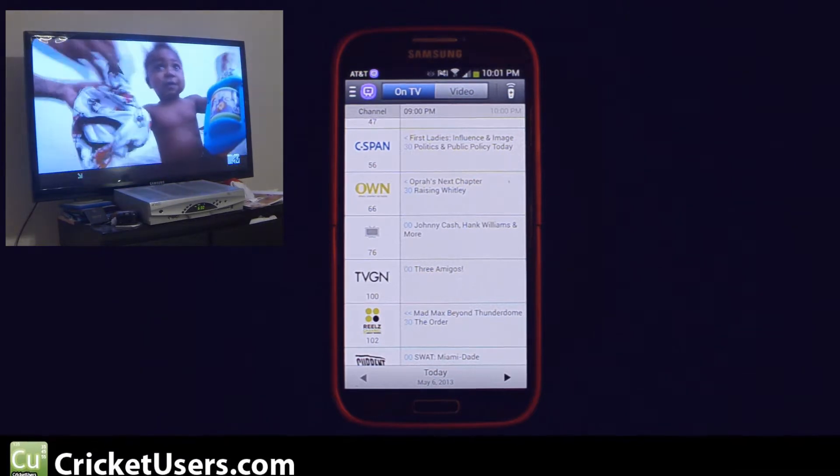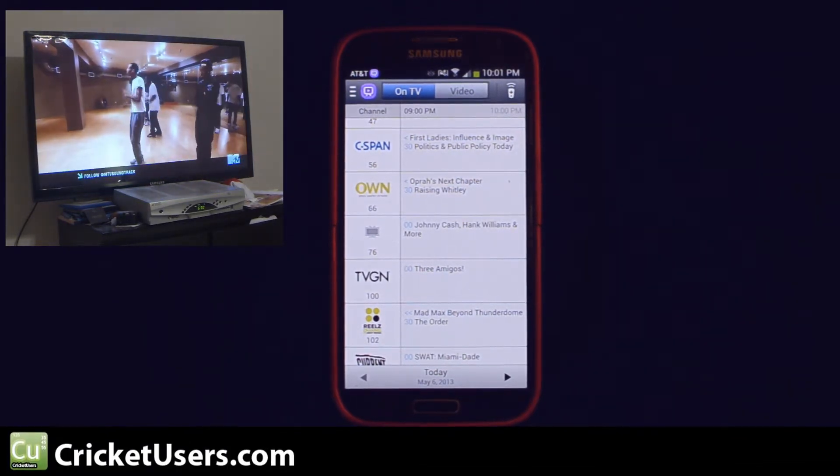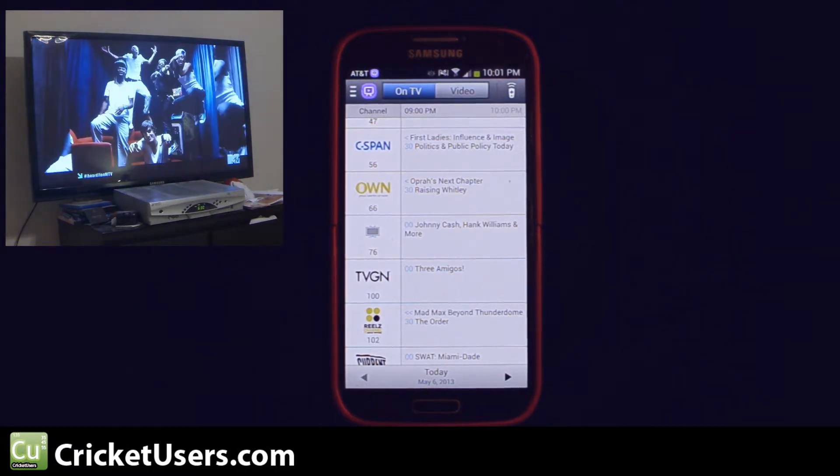Hey guys, this is Chris with CricutUsers.com, the U.S. Tech Channel. Today we're looking at the Samsung Galaxy S4. This one happens to be on AT&T, but all the variants should be the same.